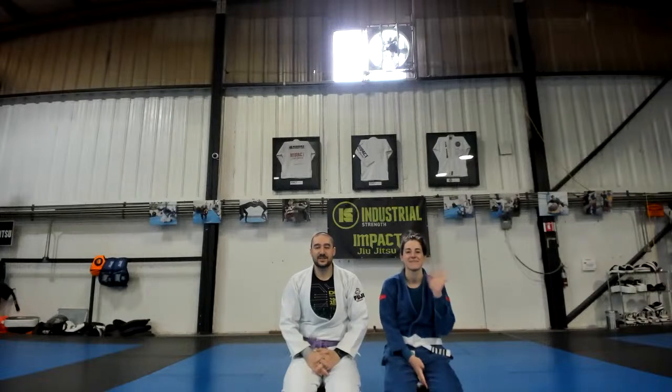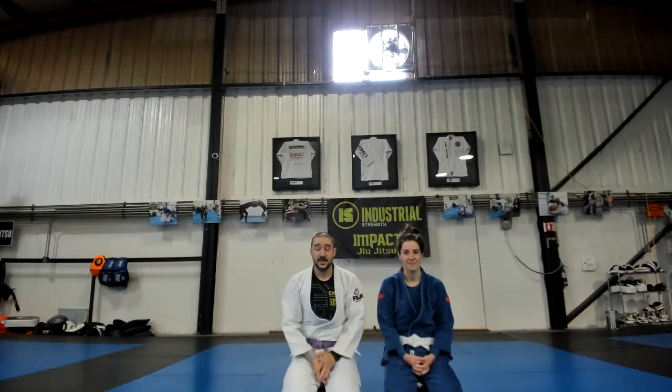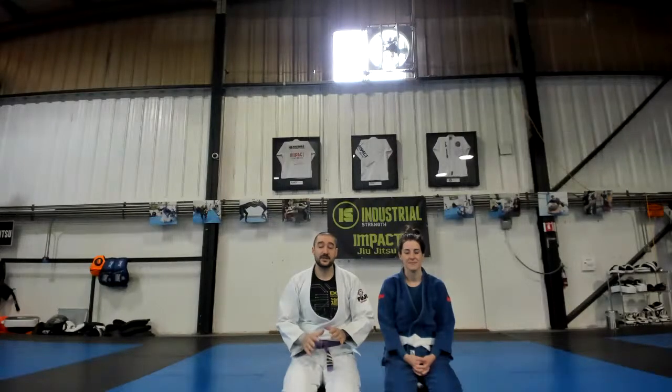Hi, everyone. Welcome back to Jiu-Jitsu Fundamentals. Today we're going to finish up what I showed last Saturday, which is the mousetrap sequence. We'll quickly review the key lock to straight arm lock, and then we'll go into the finishing sequence, which will be a Kimura.